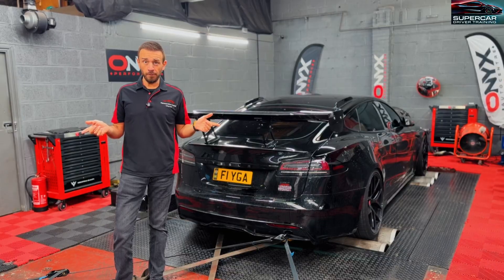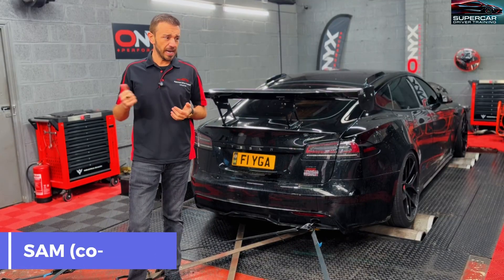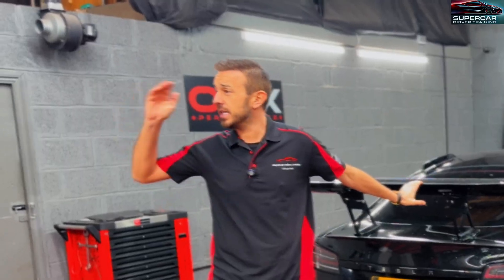I've been here before a few times — I've brought my personal 911 Turbo S here and my Bentley Continental GT Speed last year. Sam, one of the co-owners, is a really nice guy. He does all the work here, he's really professional, he does a great job on the dyno. Let's have a chat with him — hey Sam.